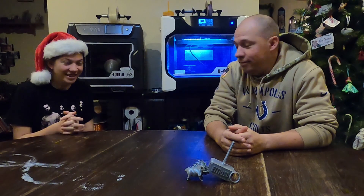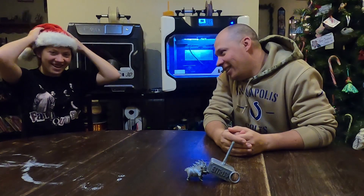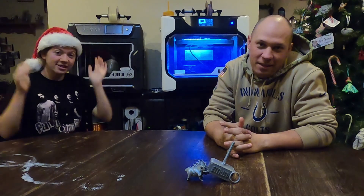Hey everybody, welcome back to E3 3D. I'm Mike, and I'm Sierra, and we make mistakes so you don't have to. And that was absolutely planned.